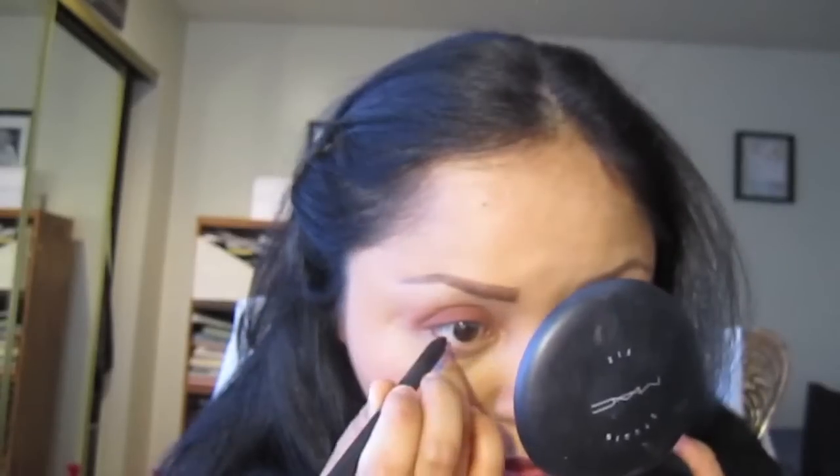If you want to add a Brown Script on the bottom lash line you can, but I'm not going to. Next, I'm going to use my eye kohl — this is Feline by MAC. I love to make it smoky, but you have the option to use a different eyeliner. I'm just going to place it in my waterline.